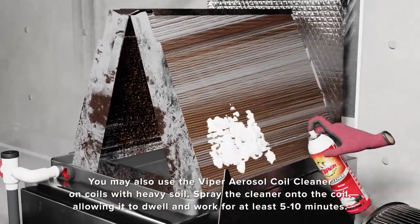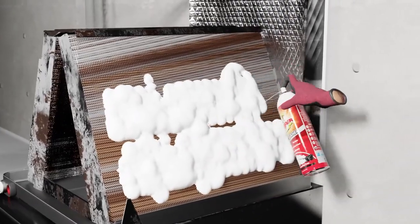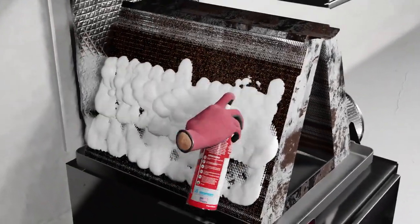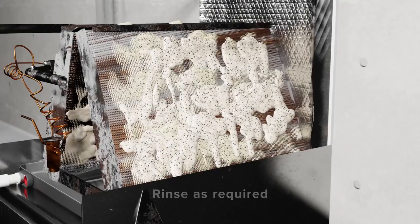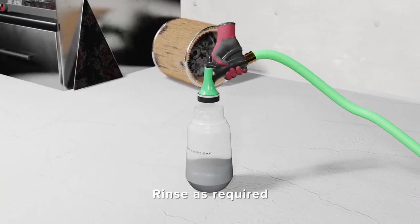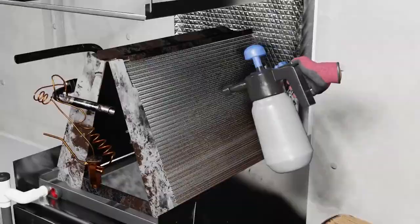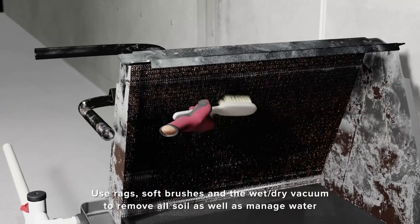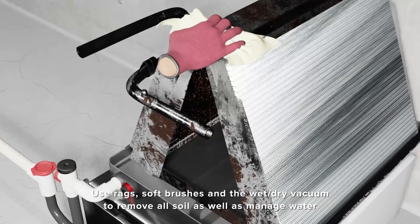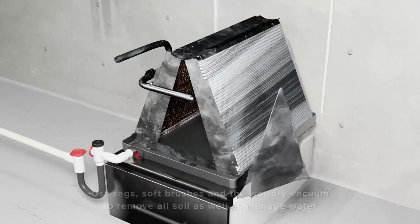For coils that are dirtier, we suggest using the Viper aerosol can. The aerosol can is a high-foaming cleaner—spray the pin spray of the aerosol can into the coil and allow it to work from outside to inside in most cases. Allow the foam to dwell on the coil for 5–10 minutes and then rinse as required. It's a good idea to have rags and a wet-dry vacuum nearby to clean off any foam and soil that begins to form on the coil. A soft bristle brush is also handy.